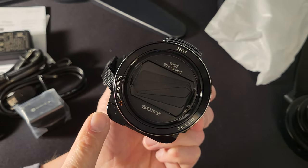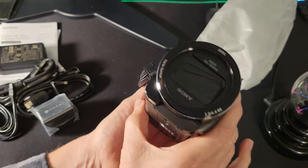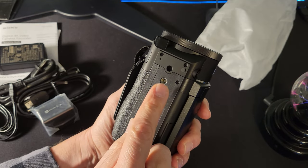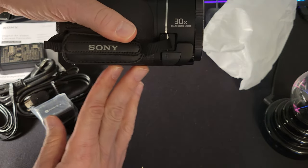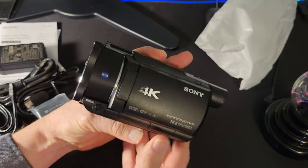Coming towards the front of the camera there's another little hidden door — that'll probably break off too — which holds the headphone jack for a mini plug. There's a tally light at the front that indicates when you're recording, and that's where the infrared light emits from as well. If you want to mount this on a tripod, the threads are towards the front of the camera rather than the middle, which creates an odd balance.